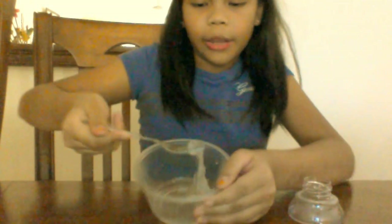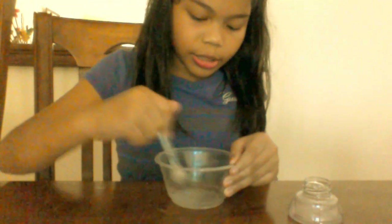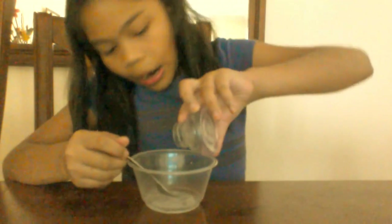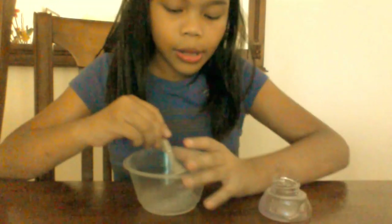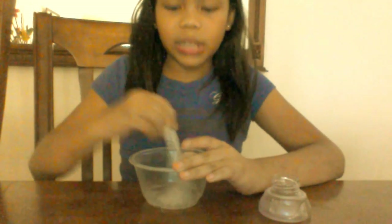This is how it looks if you put a bit in first — it's getting a little bit better. You can put food colouring, but I will only put food colouring after I knead it. Because if you put it in during this stage, it will take a much longer time since it makes the slime stickier.